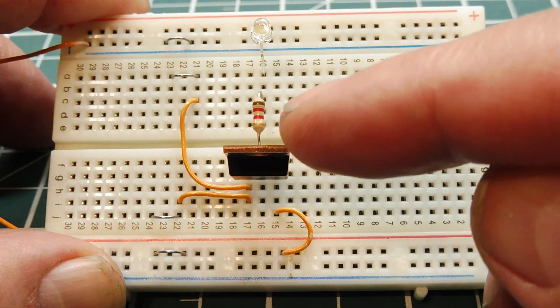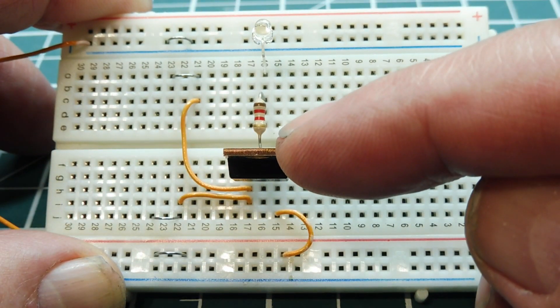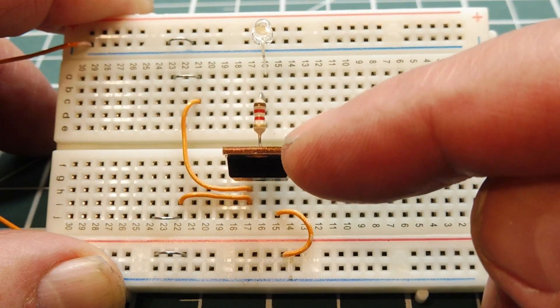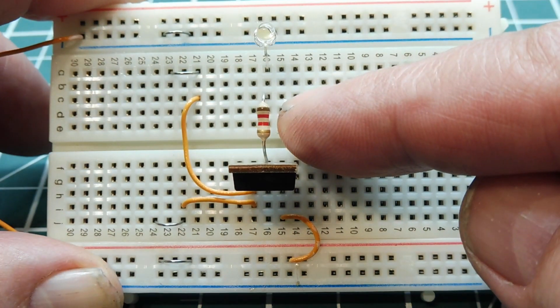The MOSFET I'm using here is in the TO-220 package. It's an IRF1405, and it's not a logic level MOSFET because they're a lot easier to obtain. I have a 1k ohm resistor and an LED.